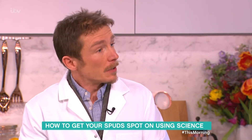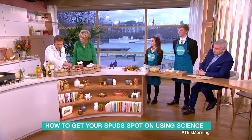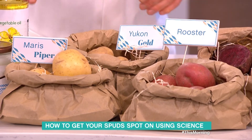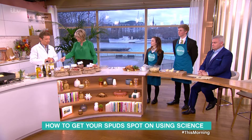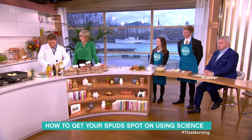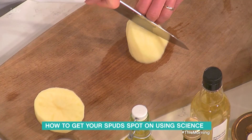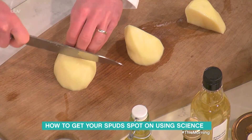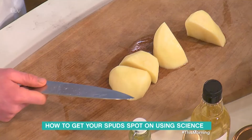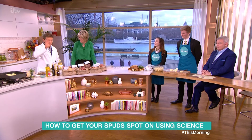Don't roast waxy potatoes. My preferred roast potato would be Maris Piper, but Rooster, Yukon Gold, and Russets are also good. So with a Maris Piper — you've got a big one there — how do you cut it? I would go for the traditional quarter, yes, because if you get everything else right you end up with a fantastic roast potato. We'll put it to the test.